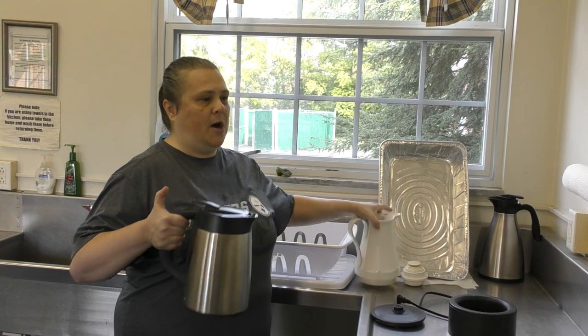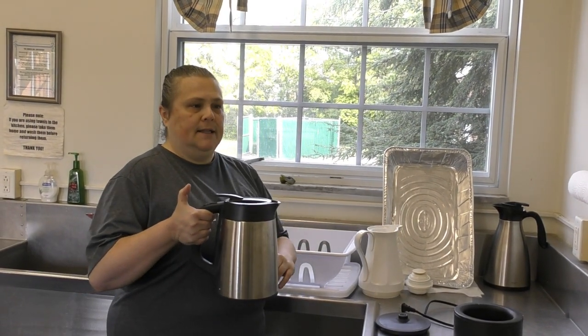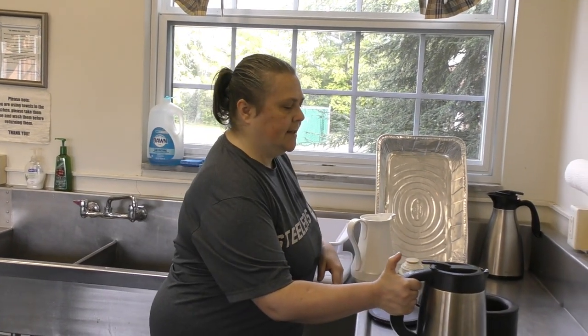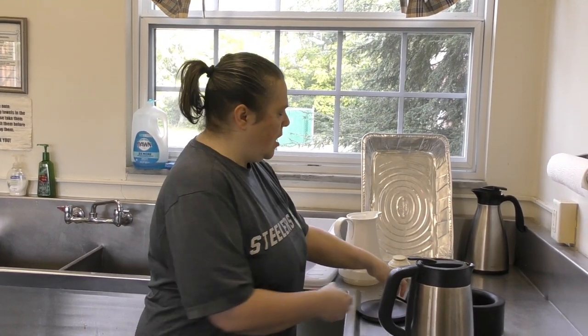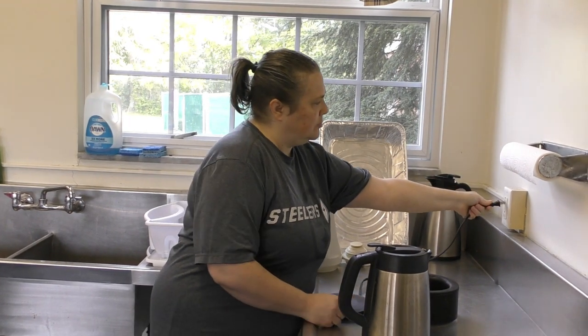I usually make two pots, so I'll make the first pot, dump it into a carafe, and then make the second pot. And like I said, this is a carafe so you don't have to use a second pot to make the tea. I already filled it up with water — all you have to do is set this on the base and plug it in.